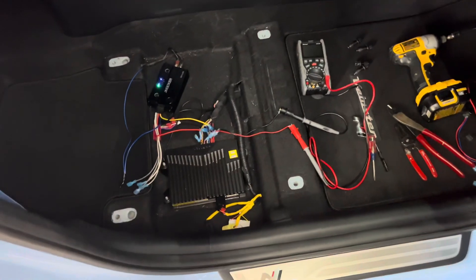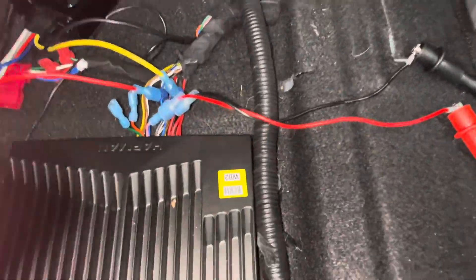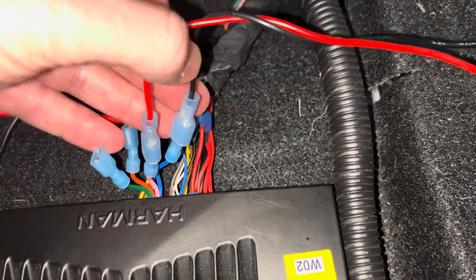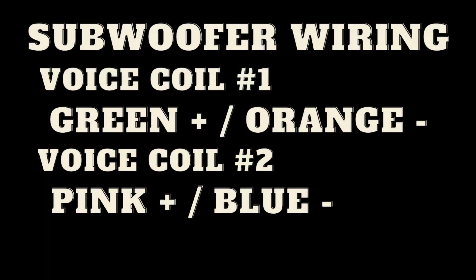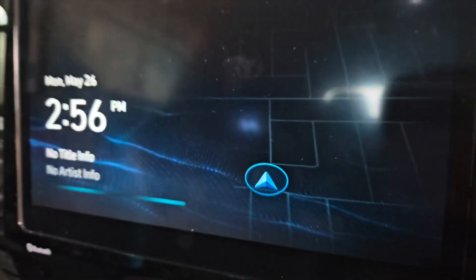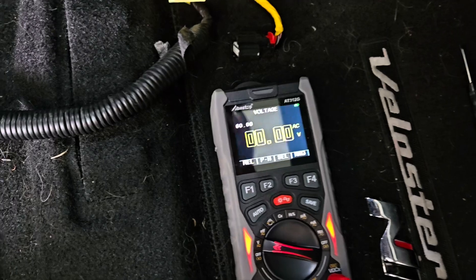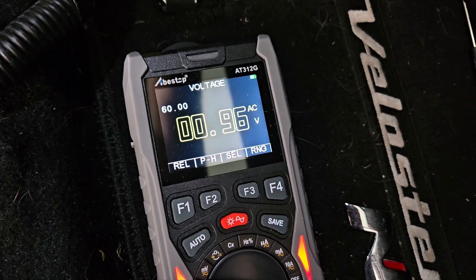With the Kicker Key Lock hooked up, I needed to test a couple of things using a multimeter and oscilloscope. I tapped into one of the subwoofer's voice coil positive and negative wires and attached the multimeter to those wires. The first test was to find out at what volume the factory stereo starts to clip the signal — using the oscilloscope function on the multimeter. I found that the signal does not clip at any volume, even when turned all the way to max volume, which is 45. The second test was to find out at what point the factory system begins to roll off the bass.